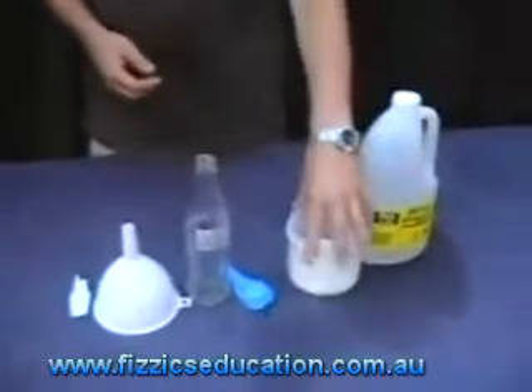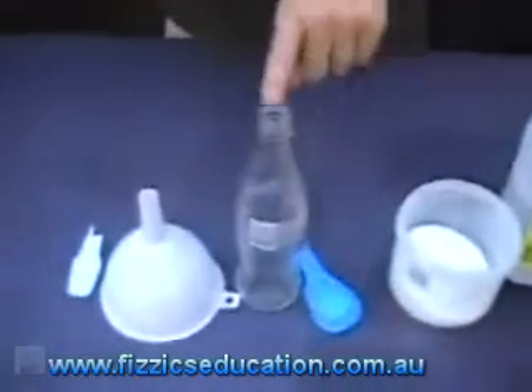We've got here vinegar, bicarbonate soda, balloon, bottle, funnel, spoon. Very easy.